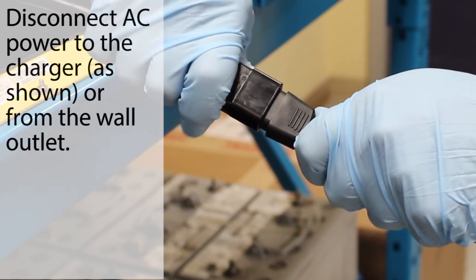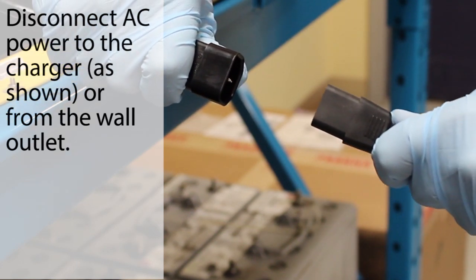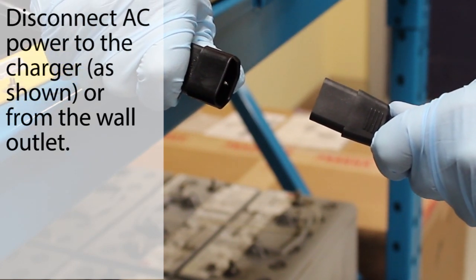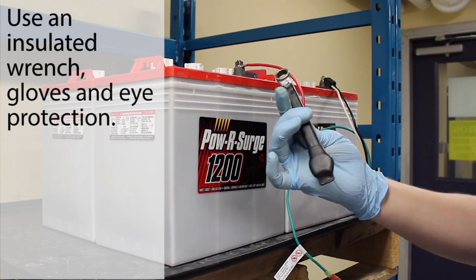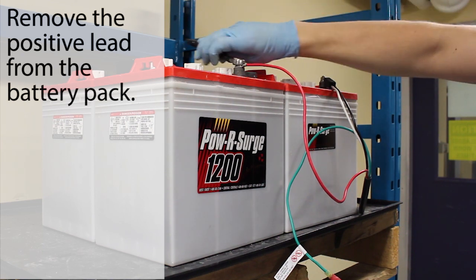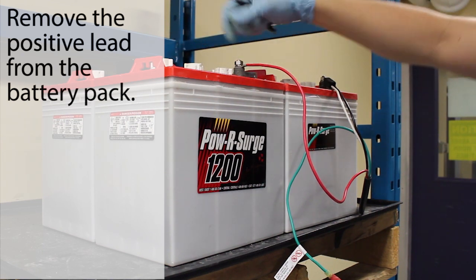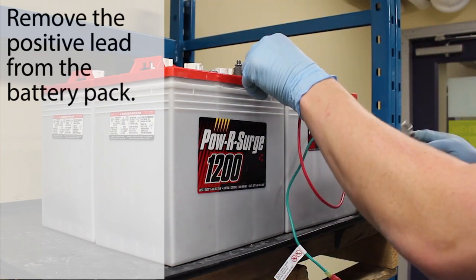To start, disconnect the AC power source from the charger, either from the wall outlet or from the IEC 320 connector on the charger. Throughout this process, use the necessary safety equipment, including gloves, an insulated wrench, and eye protection. Use your insulated wrench to remove the positive lead from the positive terminal of the battery pack.